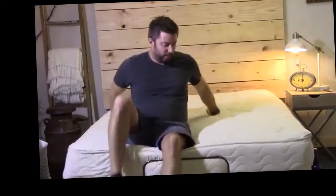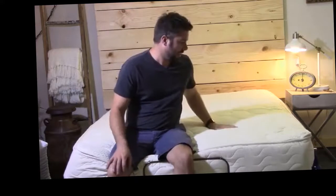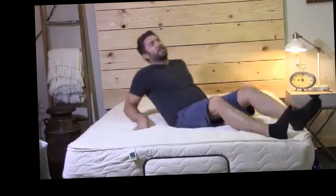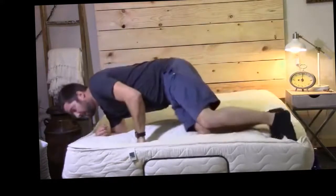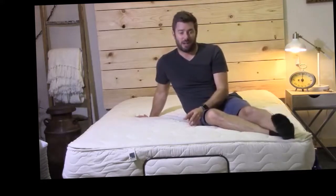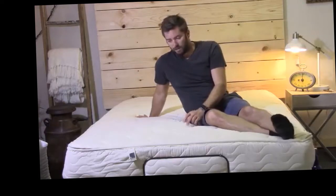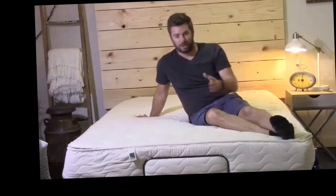It's kind of hard to explain exactly how the solid latex mattress feels differently than a poly core — it just has a different feel, and it's a very good feel. Latex foam is a lot more durable. If you buy an all-latex mattress, you can expect it to last 5 to 10 years longer than a poly foam core mattress. So you might spend a little more up front, but you're going to get that back in the longevity of the mattress.